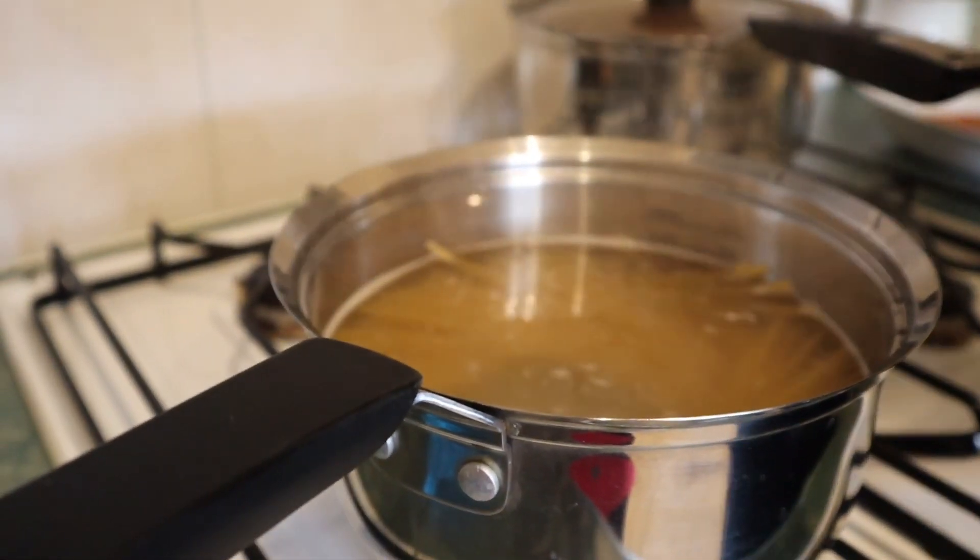You don't want to cook pasta until it's soft and sloppy. Even when you tip the water out, the pasta is still cooking, so you need to keep it a little bit firm. By the time you eat it, it'll be much better — not soft and sloppy.